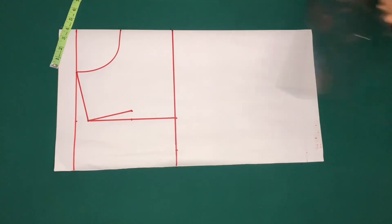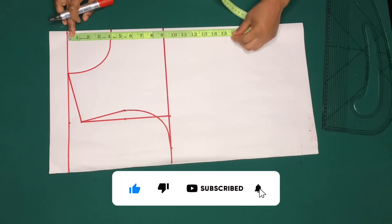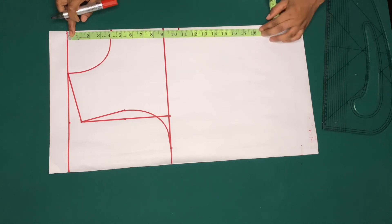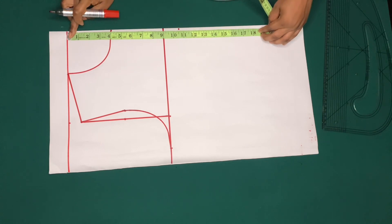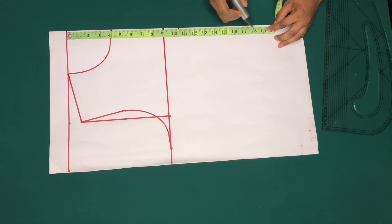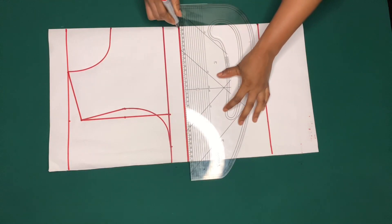I'll mark my shoulder to bust point, which is ten and a half inches. I'll also mark my shoulder to half length — my shoulder to half length is 16 inches, so I'll add one inch for hemming allowance, that is 17 inches. Note: I initially marked 18 and a half inches, but after making the dress I noticed it was too long and reduced one and a half inches. Make sure to mark the exact shoulder to half length and add one inch for hemming allowance.